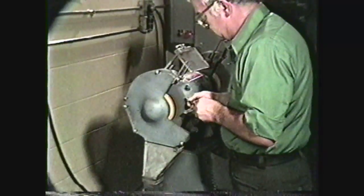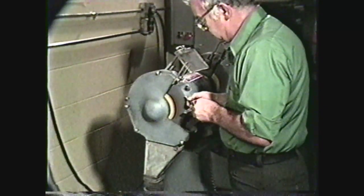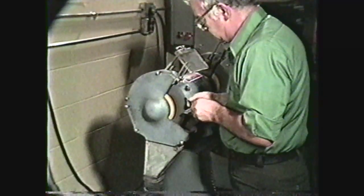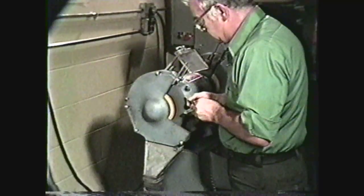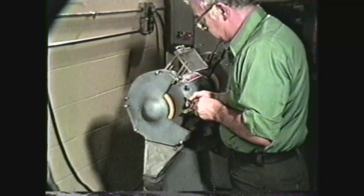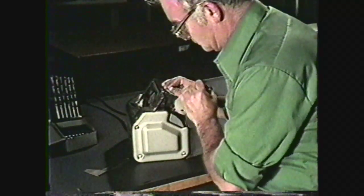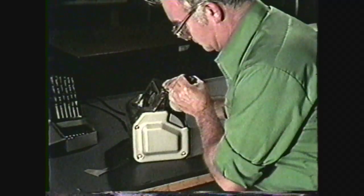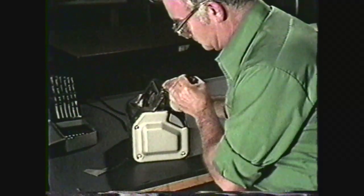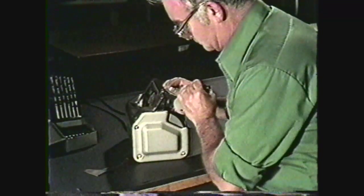This videotape will show you two methods of sharpening or grinding twist drills in the machine shop. The first method is called hand grinding, performed on a pedestal grinder with the machinist doing all the manipulations by hand. The other method will show you how to perform the same task using a drill point grinder. It is necessary for you to know both methods, as all machine shops are not equipped with precision drill point grinders.